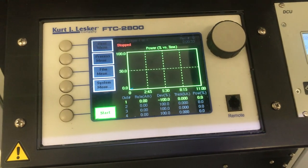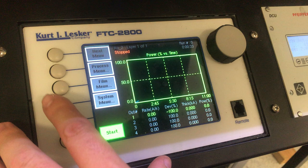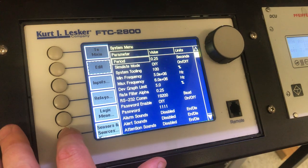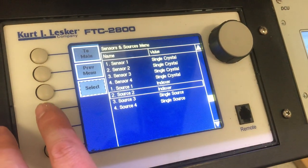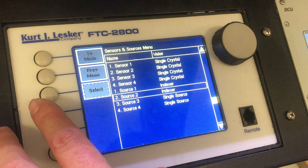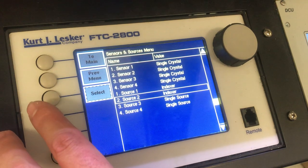In order to switch between LTE source 1 and LTE source 2, you need to go into the system menu, then go to sensors and sources, and scroll down to source 2. Source 2 is linked to either LTE source 1 or LTE source 2. LTE source 1 is closest to the glove box window, and LTE source 2 is the one furthest away in the chamber.